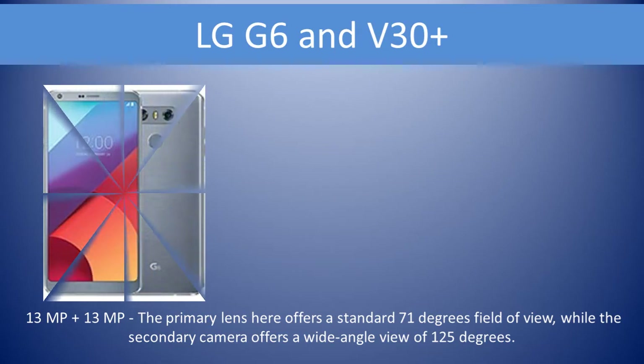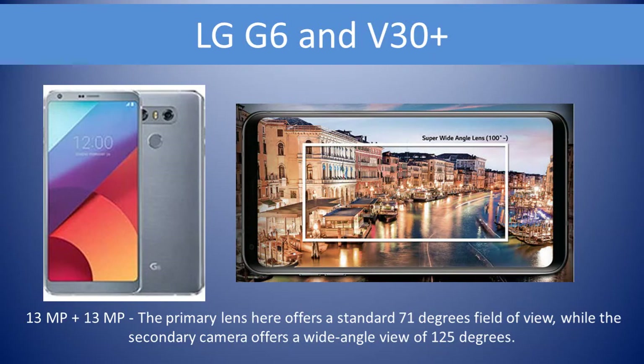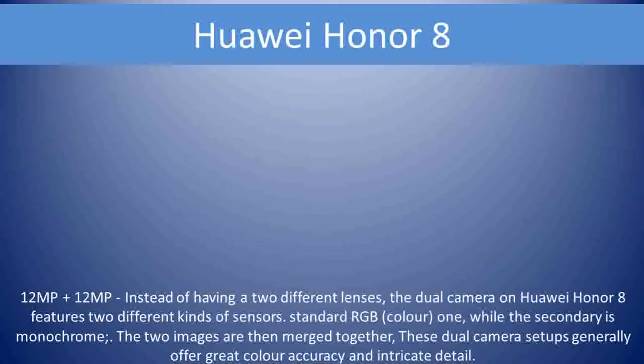LG G6 and V30 Plus feature a 13MP plus 13MP setup. The primary lens offers a standard 71-degree field of view, while the secondary camera offers a wide-angle view of 125 degrees.